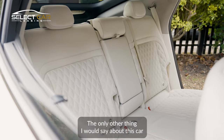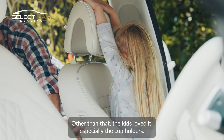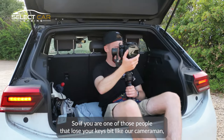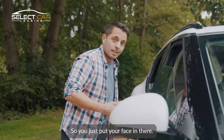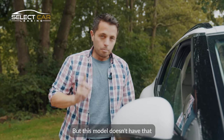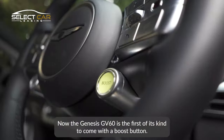The ISOFIX is a little bit tricky to get the child seats in. Other than that, the kids loved it, especially the cup holders. If you're one of those people that lose your keys, Genesis have put facial recognition on their cars — you just put your face in there and it opens up the car for you. This model doesn't have that though, so I will need the key. The Genesis GV60 is also the first of its kind to come with a boost button — and who wouldn't want that?